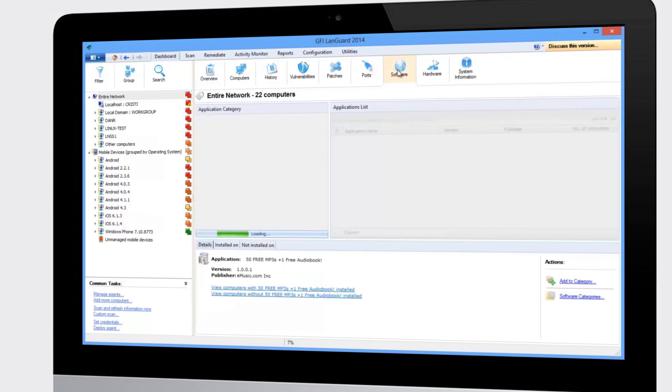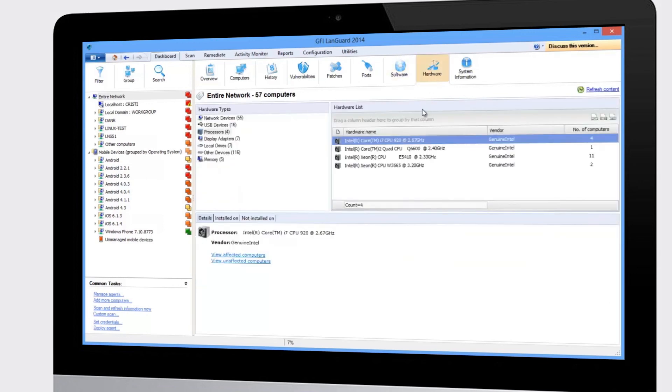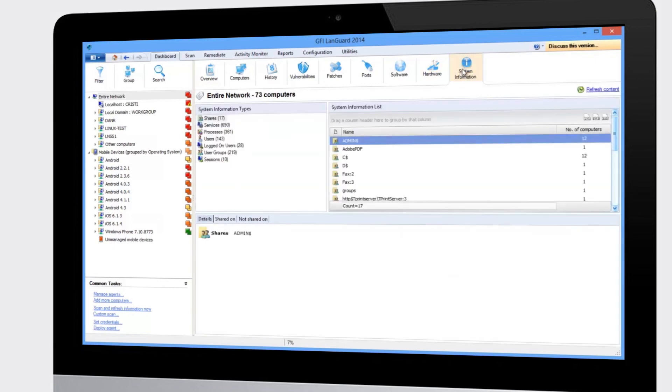You can also see which ports are open and the processes using those ports, what software is installed, the status of critical security applications like anti-virus, anti-spyware, and firewalls, devices and hardware installed on all machines, and system information such as running services, shares, users, groups, and more.